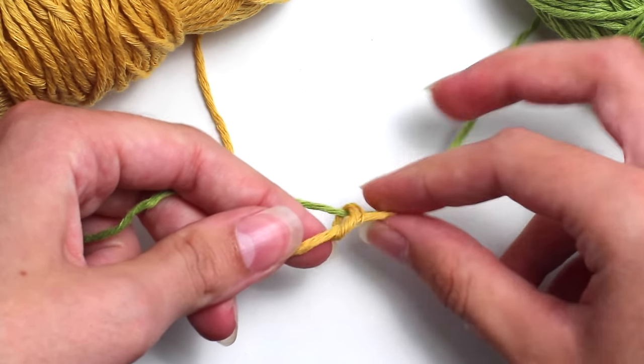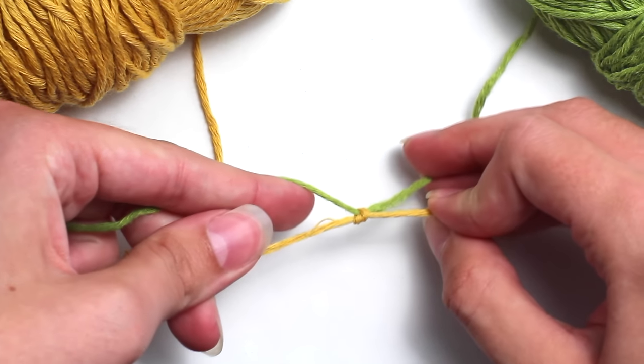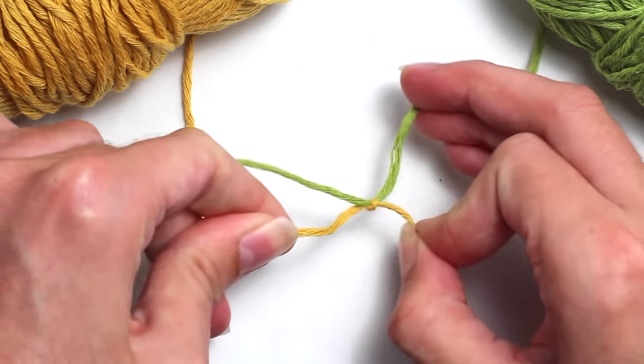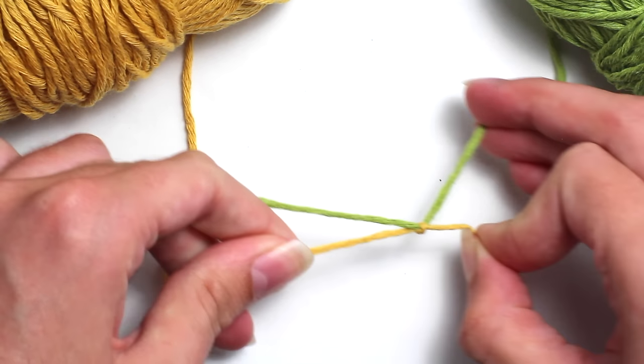Then you want to pull it nice and tightly, as tightly as possible to create a knot. Essentially you're creating a knot around that green strand of yarn.